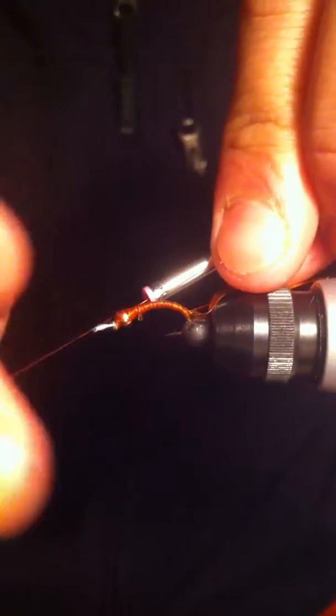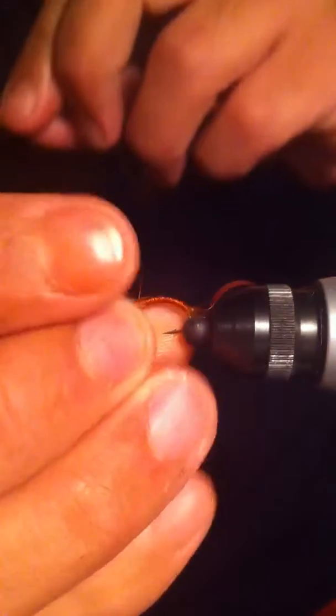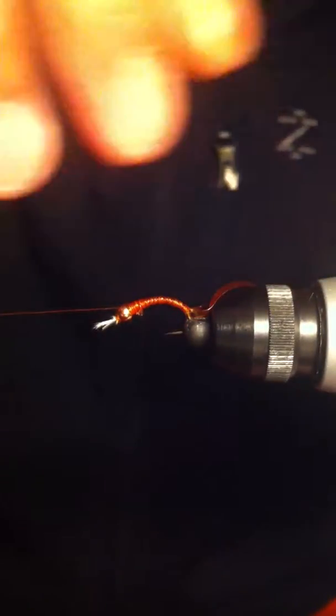I'll do a half hitch finish just to secure this thread for the meantime, then tying the scud back.